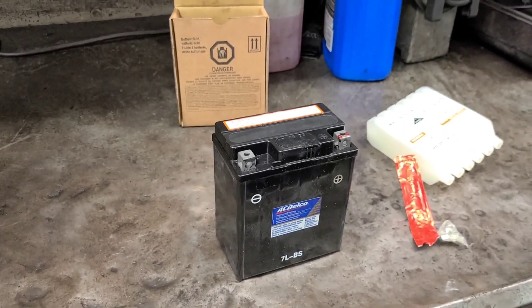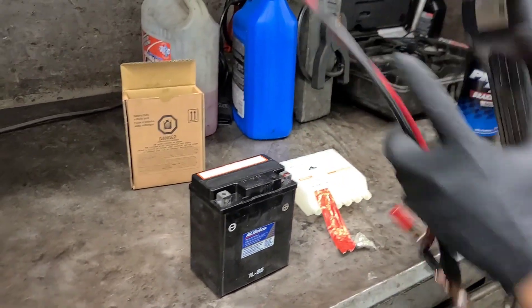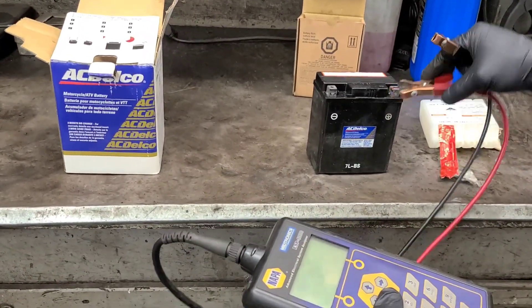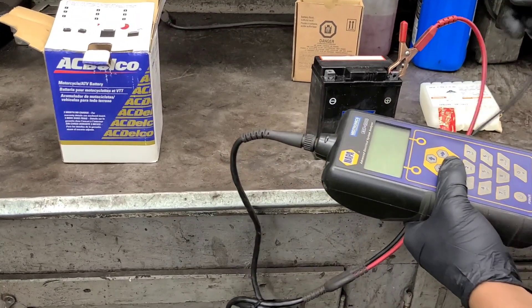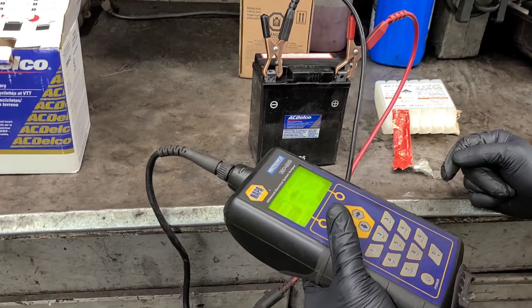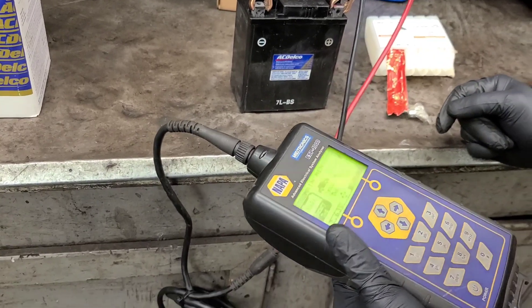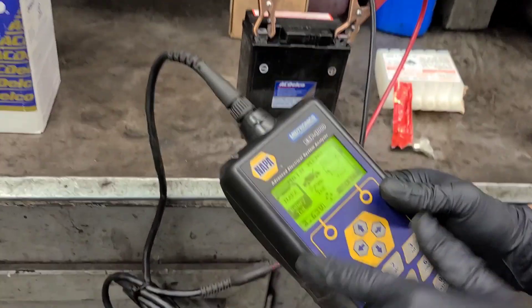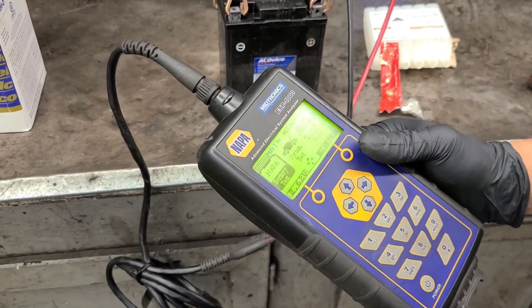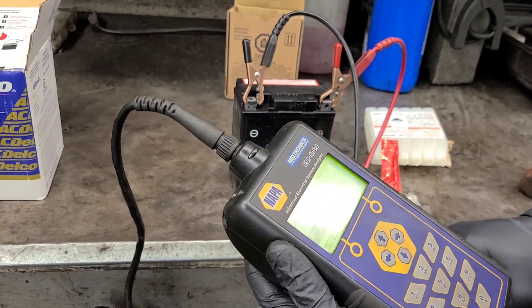So I wanna check if it's actually charged. If not, I'm gonna have to charge it. Here's the battery tester — put it on the positive. So right there guys, it's saying 12.63 volts, so this battery is fully charged. It should be good to go — I can just put it in the motorcycle.